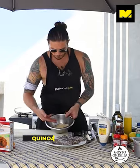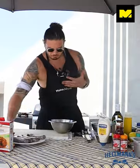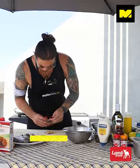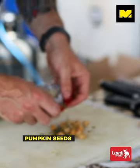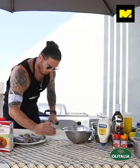Here we have quinoa, cooked, thanks to Lamb Brand. What we're going to do is make this salad. First we have hazelnuts and pumpkin seeds — what we're going to do is roast those.